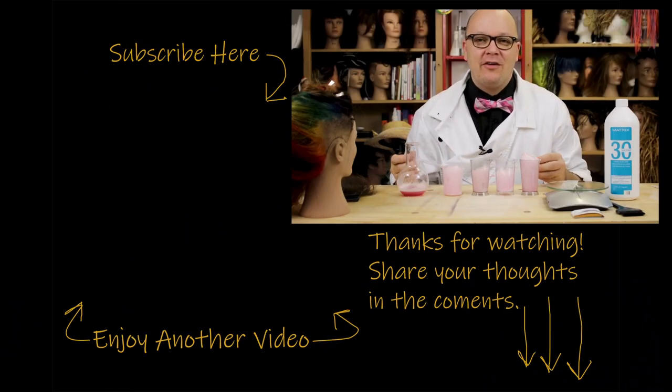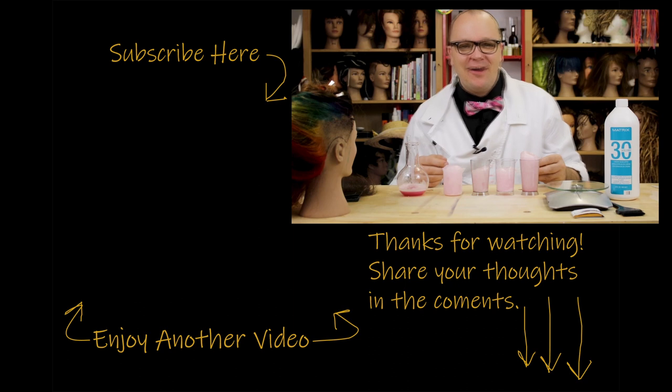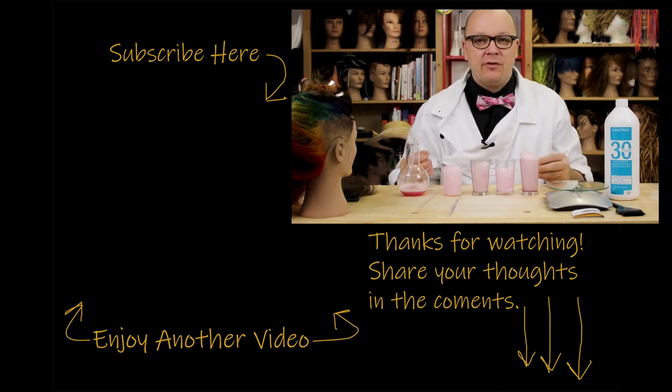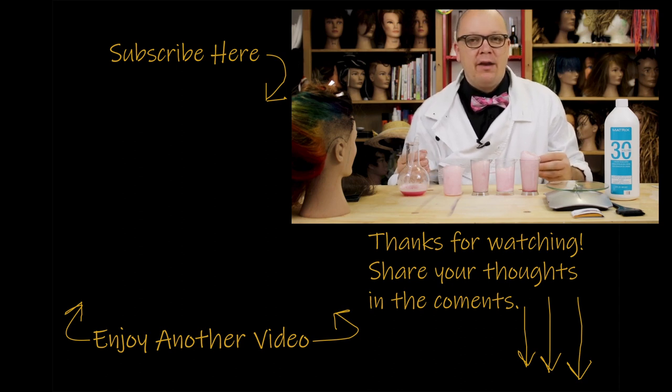Hey guys, thanks for watching this video. If you like what you saw and you want to see some more, go ahead and check out some of my other videos. Feel free to share with any of your nerdy friends. Click the subscribe button. If you have any questions or comments, leave them below and let me know what else you want to hear about. Thank you so much for stopping by, and I'll see you next time.